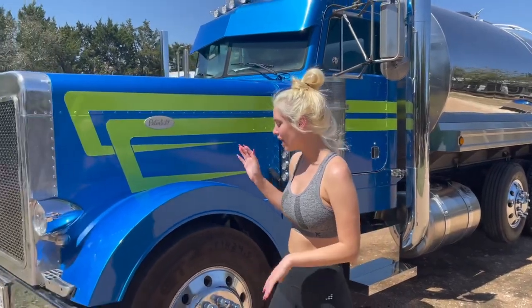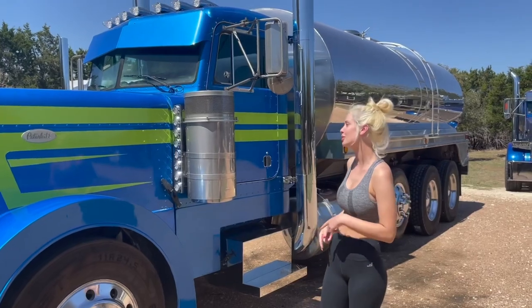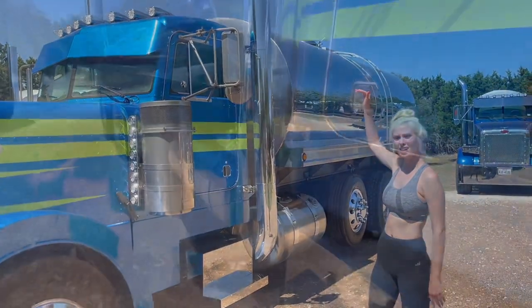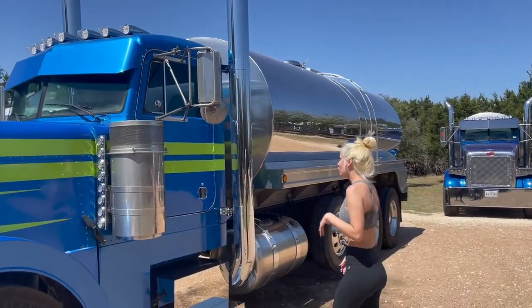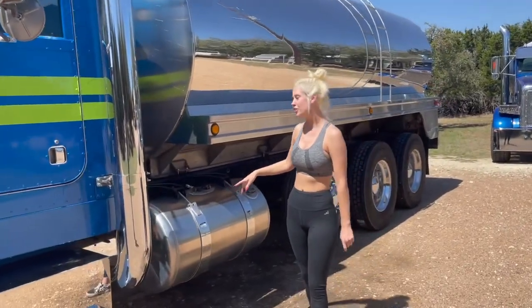We've done everything from the headlights, blinker bars, new step covers, drop panels from Talladega fiberglass, day cab conversion from day cab company. We cut his stack shorter because he's going to be going into a lot of neighborhoods. We also ended up putting new fuel tanks on the truck.